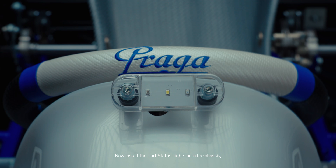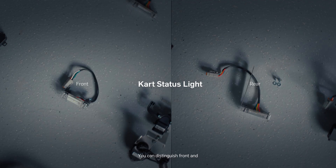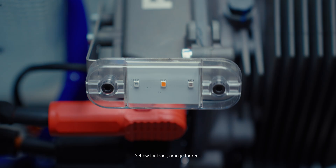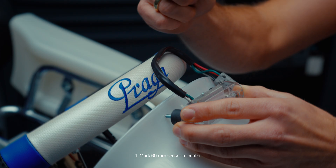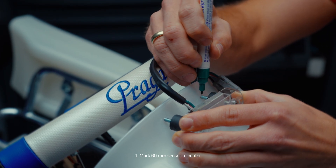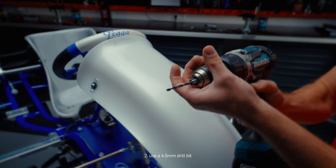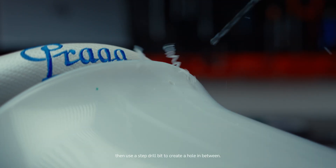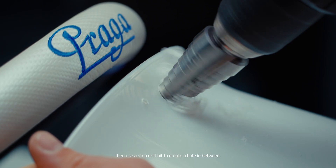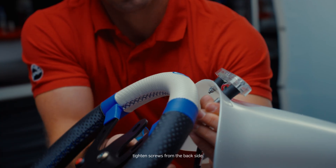Now install the cart status lights onto the chassis, starting with the front light. You can distinguish front and rear LEDs by their center color: yellow for front, orange for rear. Front LED installation: one, mark 60 mm center-to-center distance on the Nassau bumper. Two, use a 4.5 mm drill bit to drill the holes on the Nassau bumper, then use a step drill bit to create a hole in between. Three, insert the front light and tighten screws from the backside.